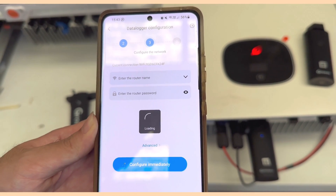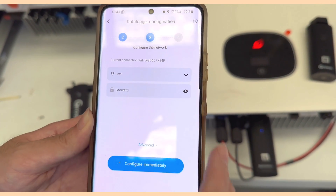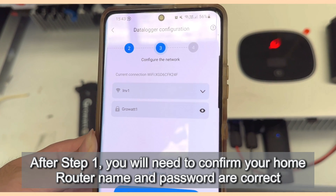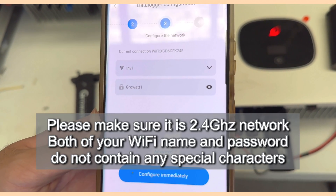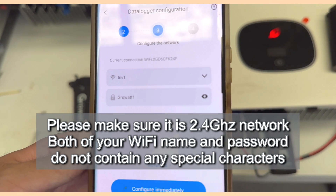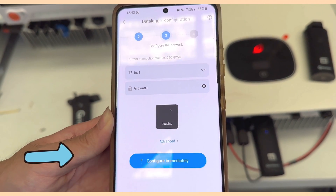Next, find your router's Wi-Fi signal and make sure it is the signal generated by your router. Double-check the Wi-Fi name and password to ensure there are no special characters. Once confirmed, choose Configure Immediately.